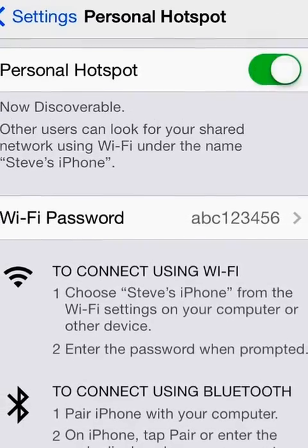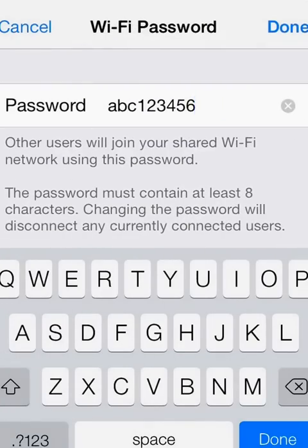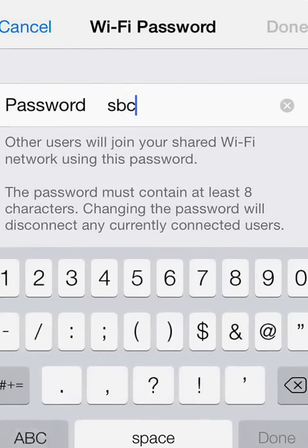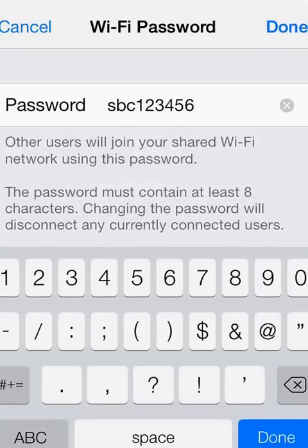Once you have it turned on, you can go ahead and set a password. This will prevent other people from finding your network and just connecting and using up all your data. Go ahead and pick a password — we'll put ours in again: ABC123456. It's got to be at least eight characters long.